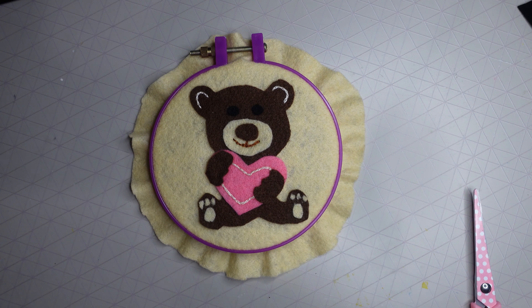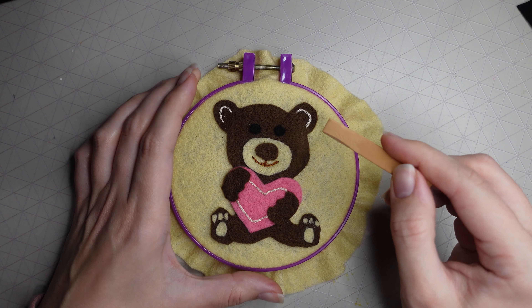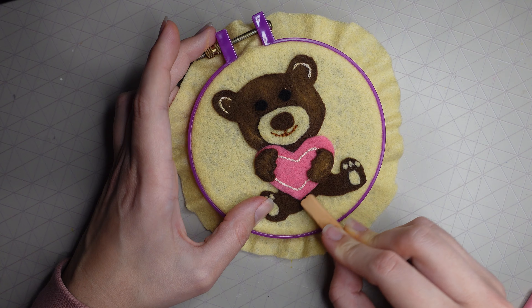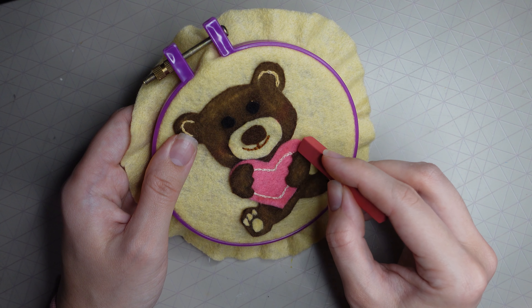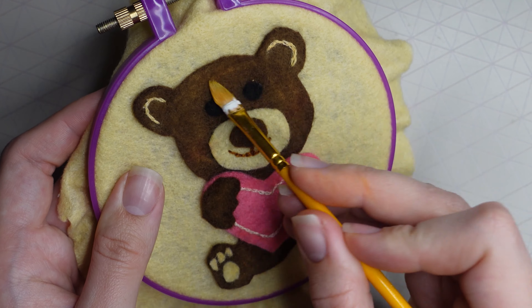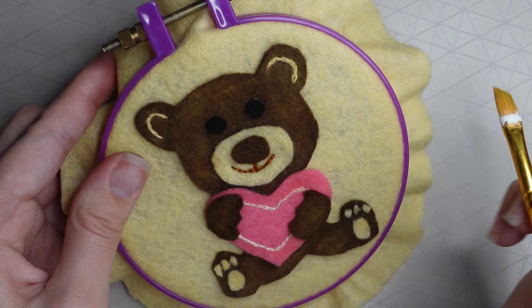This is a chalk pastel I'm holding, which you can use to add shading to felt. I put this color all over — I know it looks wild at the moment, but trust the process. I also grabbed a pinky shade to add color to the cheeks and a bit to the heart, then used a dry paintbrush to blend the chalk in. You can also use your fingertips to work it in.